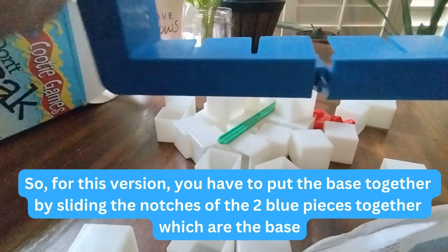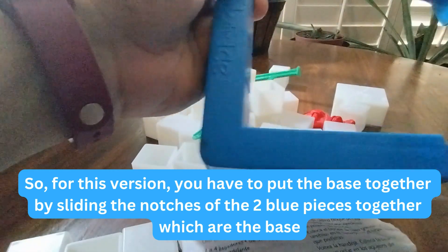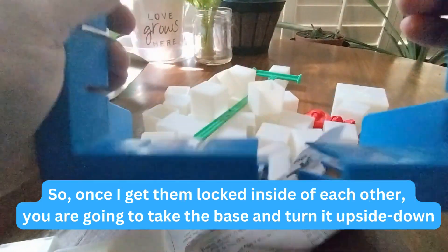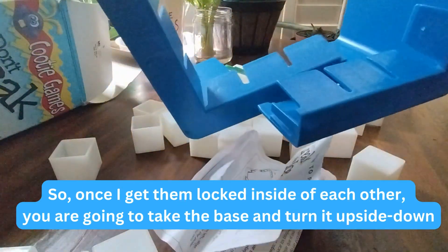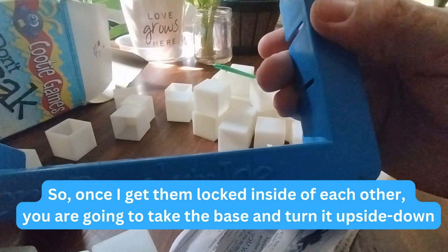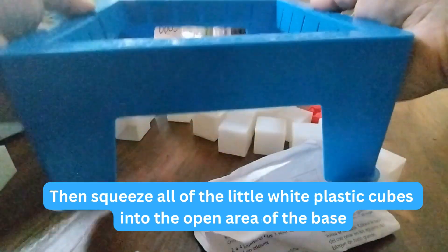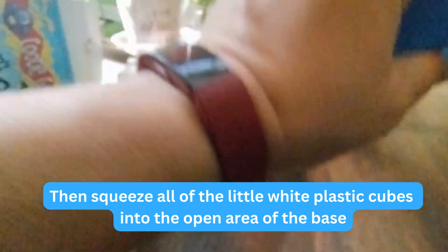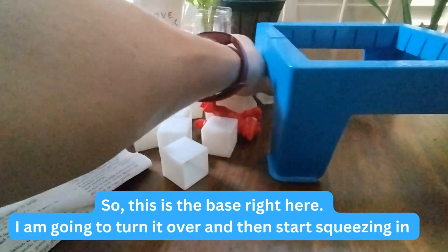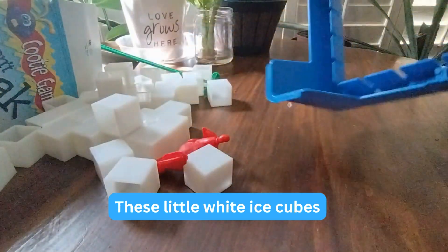For this version you have to put the base together by sliding the notches of the two blue pieces together, which are the base. Once you get them locked inside of each other, you're going to take the base and turn it upside down and then squeeze all of the little white plastic cubes into the open area of the base. This is the base right here — I'm going to turn it over and then start squeezing in these little white ice cubes.